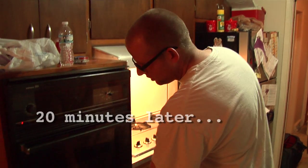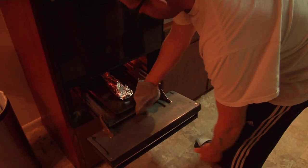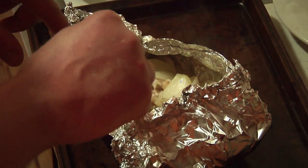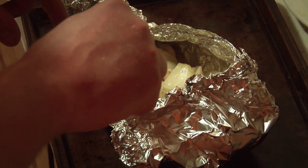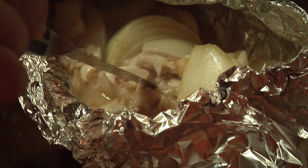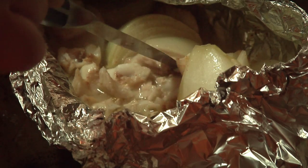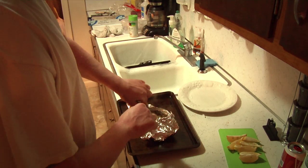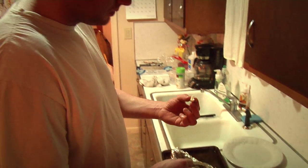It's been about 20 minutes here, we're going to check out the fish. Smells good. And the fish is done — it's all breaking up. That's how you can tell it's done. It's excellent. It's good.